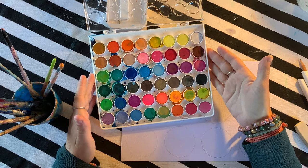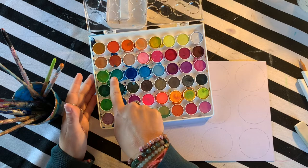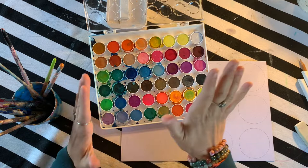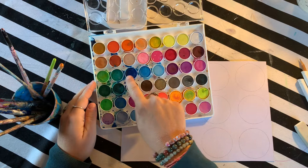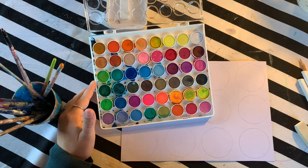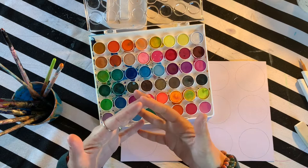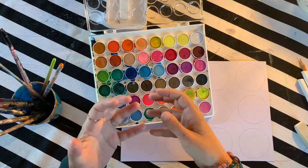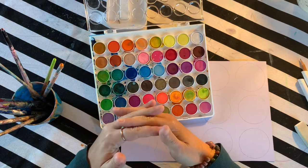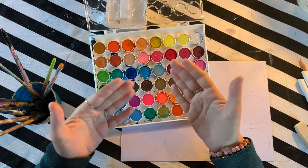Harmonious colors are colors that are close to each other on the color wheel and often close to each other on a color palette. Let's use green for an example — what color is very similar to green? I would say blue. Blue and green are next to each other on the color wheel, which makes them harmonious colors, also known as analogous colors. When blending watercolors we want to blend similar colors because they'll create a really lovely color when they combine. If you use two opposite colors, for example purple and yellow, they're going to create a muddy brown.